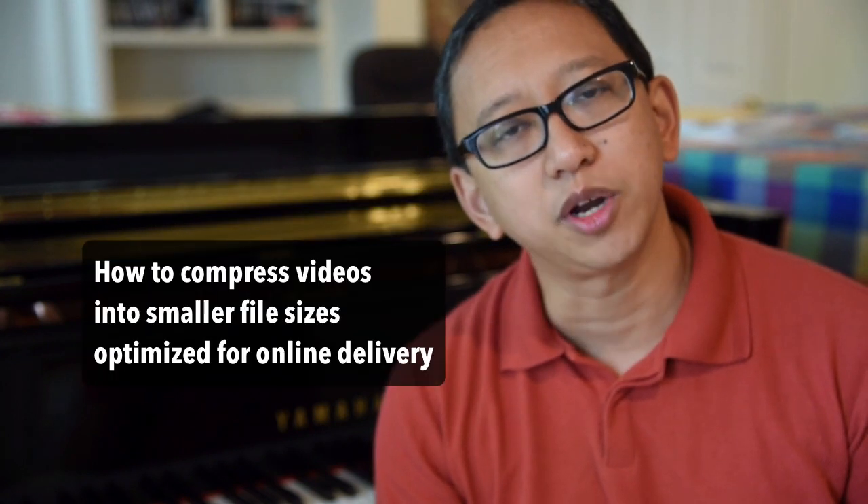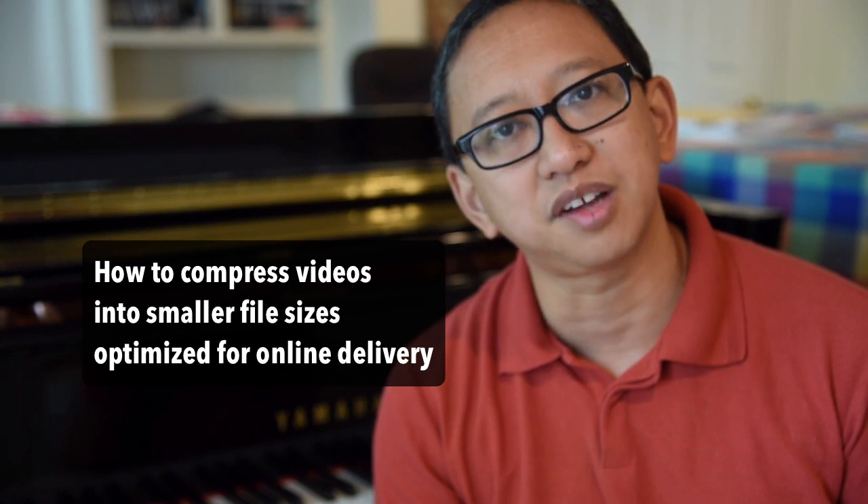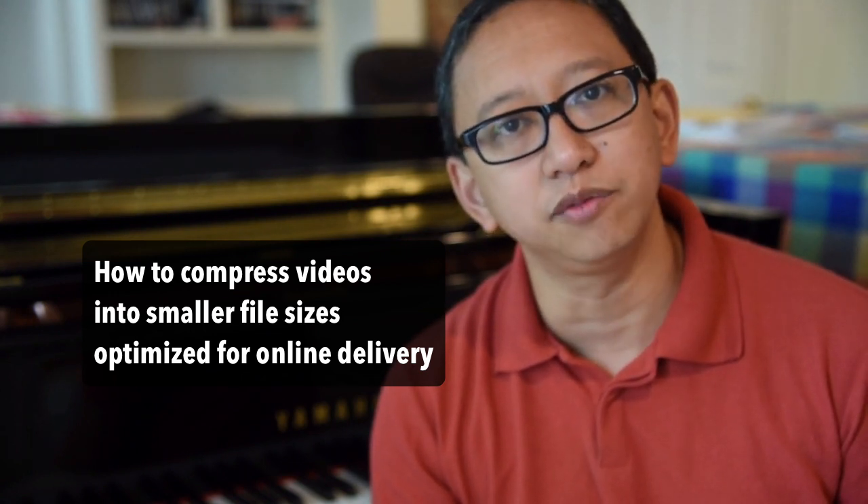Hi, I'm Dr. Mario Harrow, professor of piano at Stephen F. Austin State University, and in this video I want to show you how to compress videos into smaller file sizes so that they're optimized for online delivery.